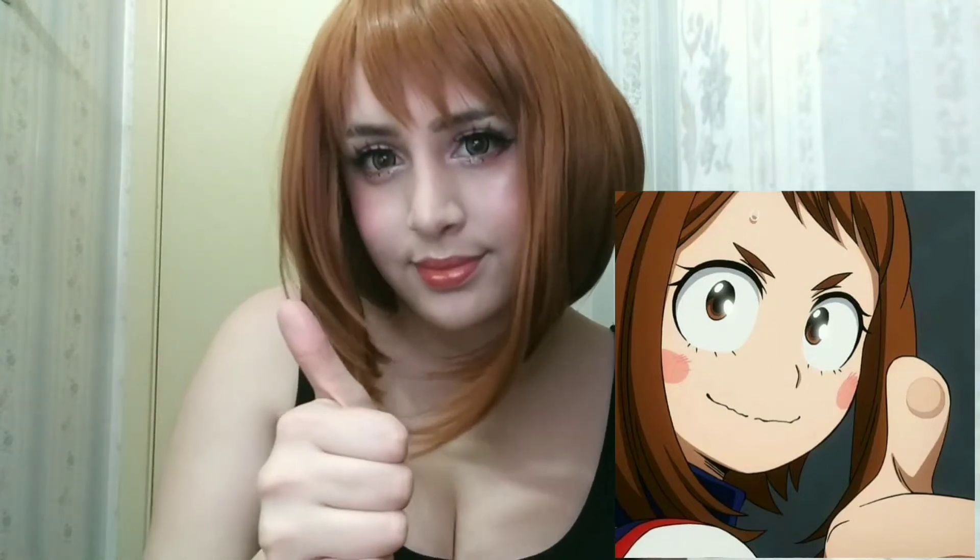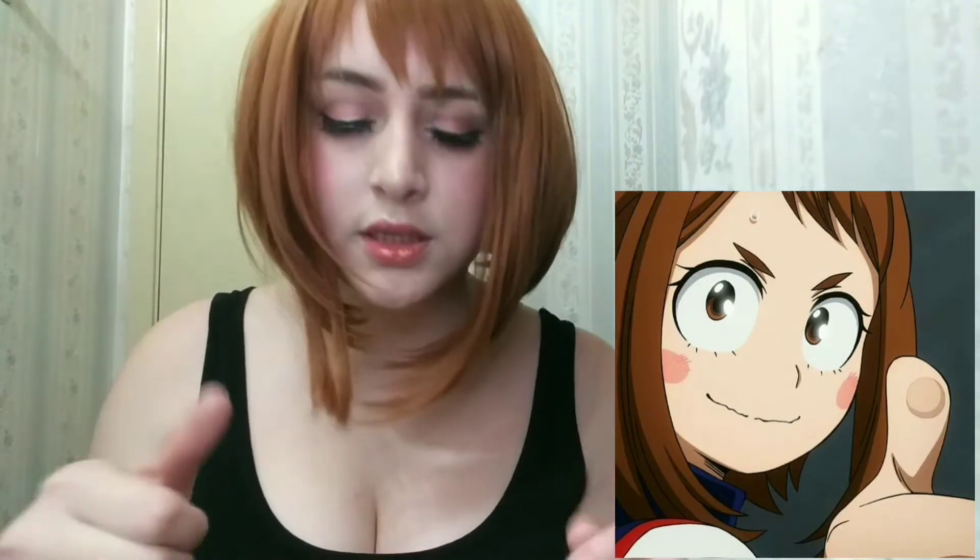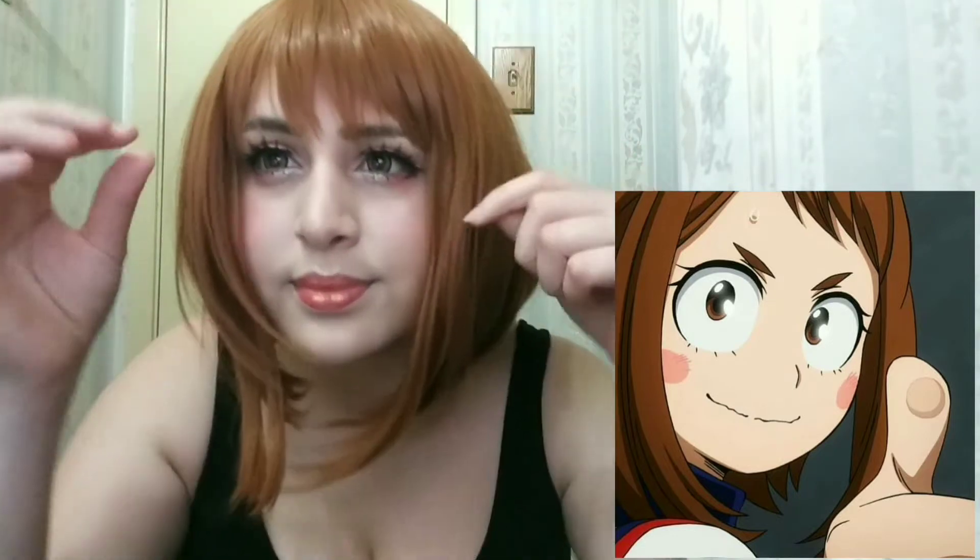Hi, it's me. I'll be doing Uraraka Ochako makeup from My Hero Academia, so let's start.